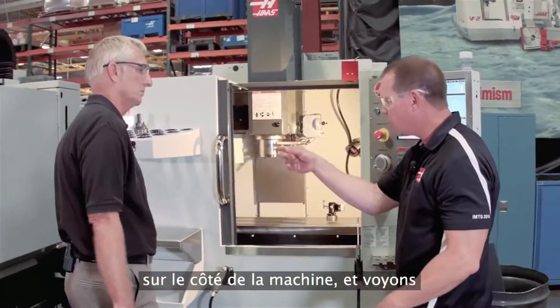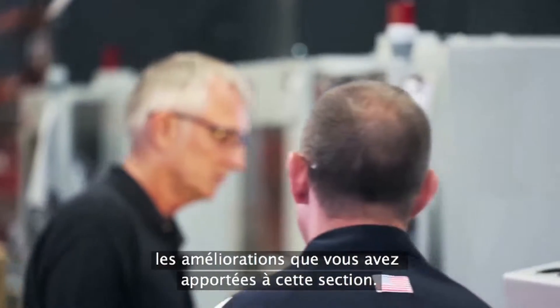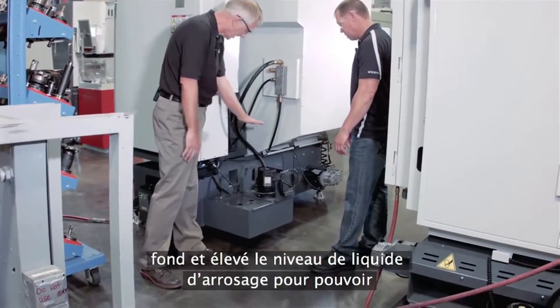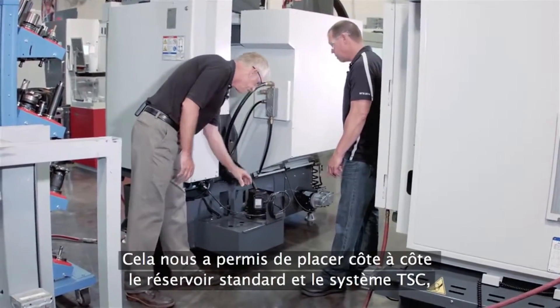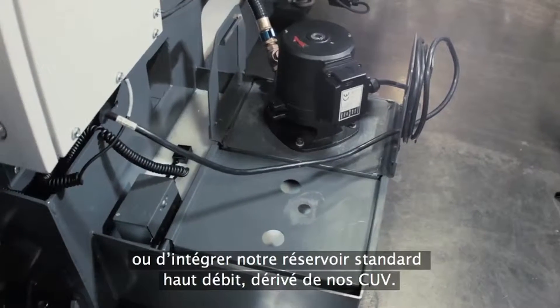So talking about coolant, let's go around the side of the machine to take a look. You guys have actually redesigned this whole section as well. What we did was we brought the back of the tank out, we dropped the bottom a little, we brought the coolant level up, and that's how we doubled the coolant volume. And that allowed us room to put the standard tank here with a TSC side-by-side, or pop in our standard high-flow tank right off our VMCs.